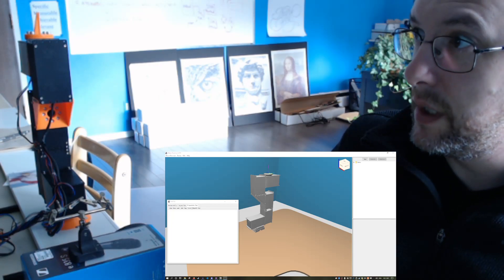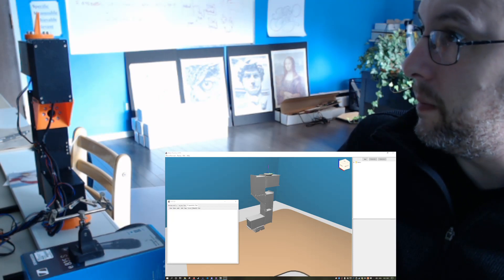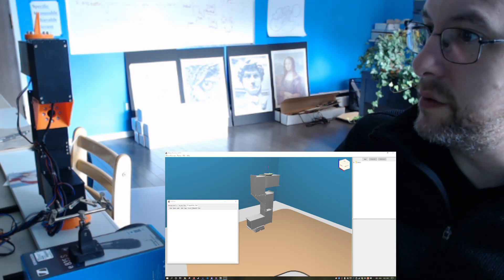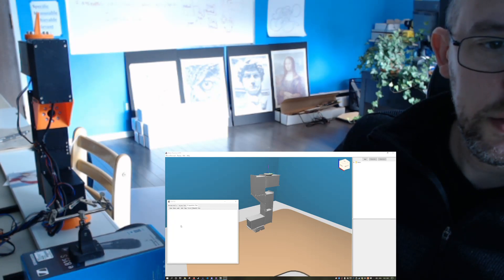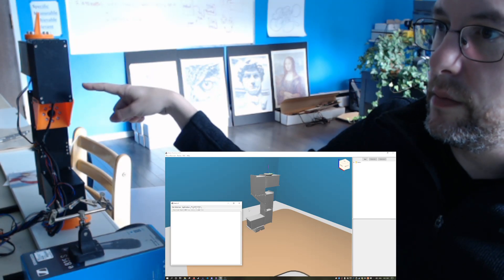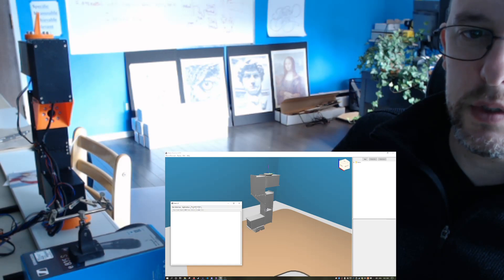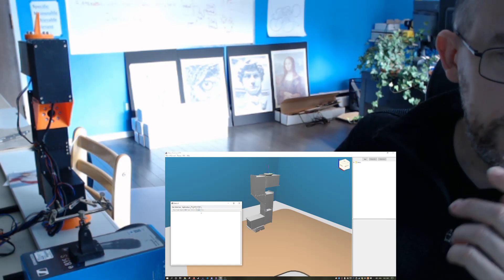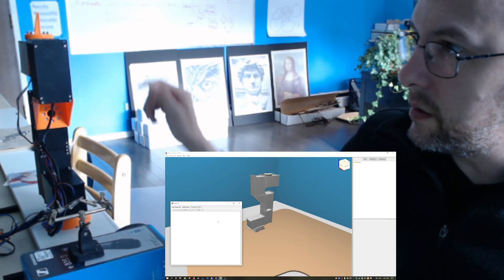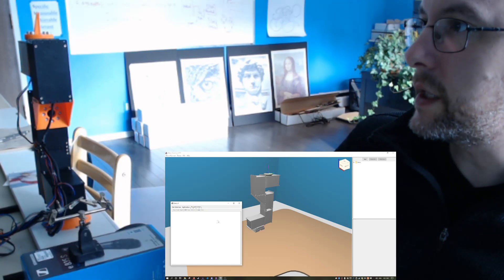It's Dan here, MarginallyClever.com. It is October 1st, 2021 — happy spooky month! Today I'm going to try and use the latest version of the Michelangelo software to drive the real robot arm, which you can see simulated on the screen. First I'll go over some of the details about what's in the program, and then I'll build a quick little script — you'll watch me do it — and then I'll play the script back.